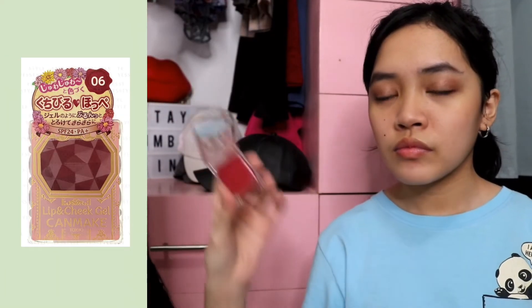Last — this is the final step. Since this is a lip gel, I'll use it on her lips too, just for a hint of color. I think we can also use the eyeshadow to highlight. That's it — this is the look. Full face using Japanese makeup products.